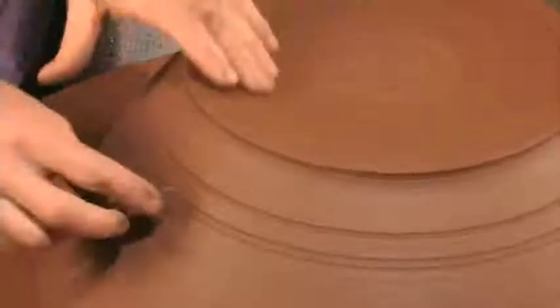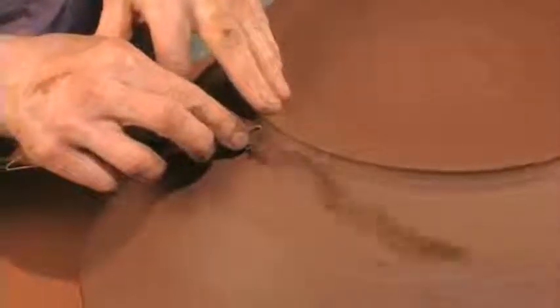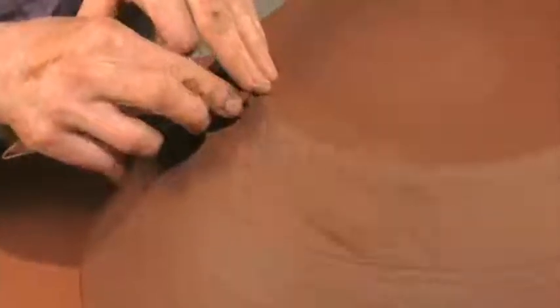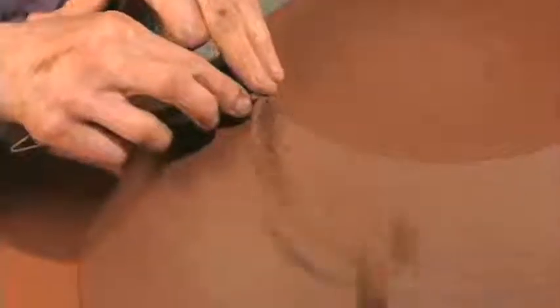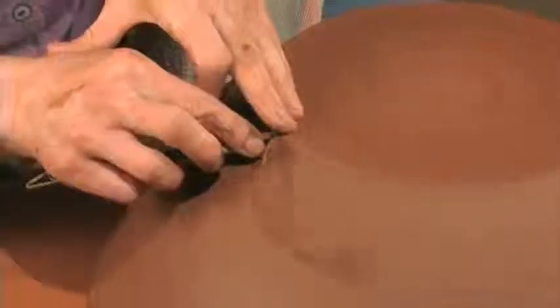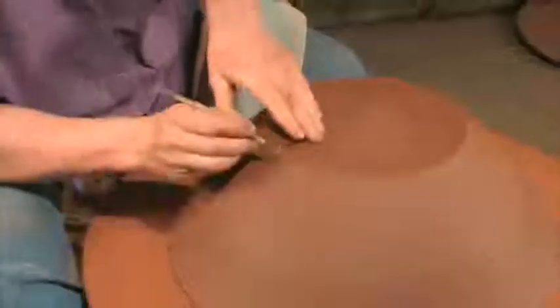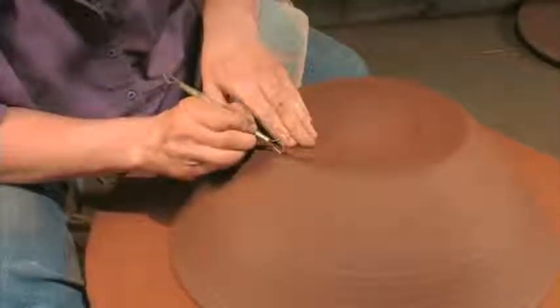I'm going to trim this away to make a nice foot on the bowl. This brand of trimming tool I've used for a long time. Trimming tools are personal — I personally like this one. Now I've got it just following the side of the bowl. This bowl is sitting just on a wooden bat; there's no balls of clay holding it. There's enough moisture on the bat head to hold the bowl down.